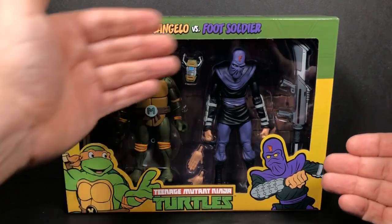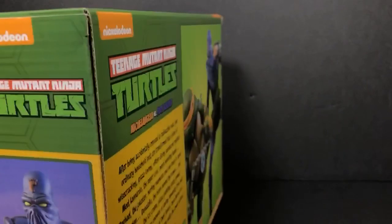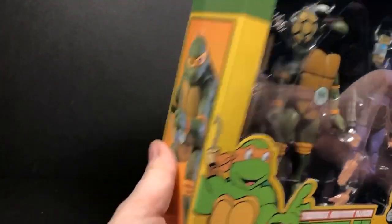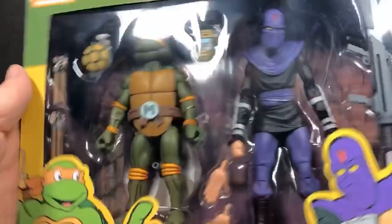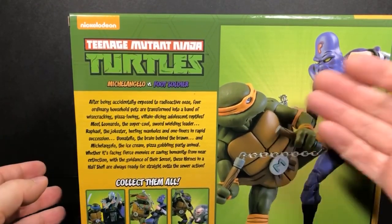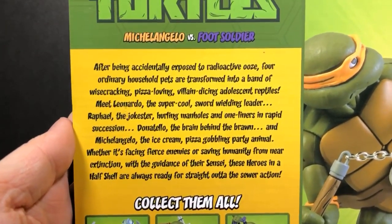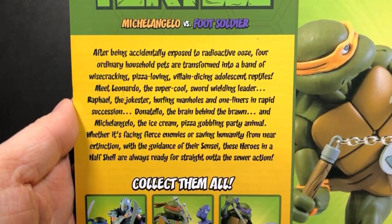As you can see here, we have Michelangelo, some of his accessories, along with a Foot Soldier and a long rifle. On the sides — on the side that has the Foot Soldier you can see the Foot Soldier, and the side that has Michelangelo you can see Michelangelo. On the top we have a Ninja Turtles logo, and on the bottom just some stuff. On the back we have Mikey and Foot Soldier, and then we have 'Collect Them All' with a little bio. If you want to pause and read that, you can definitely do that at your own leisure.